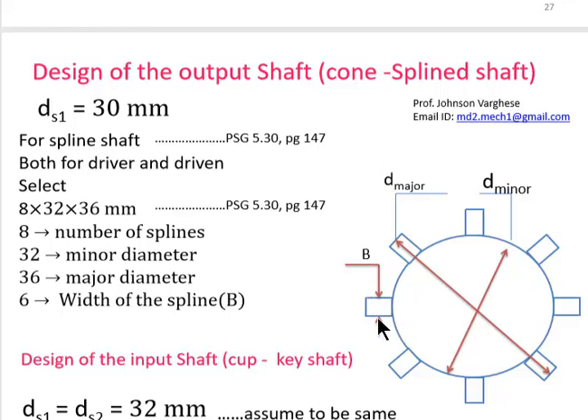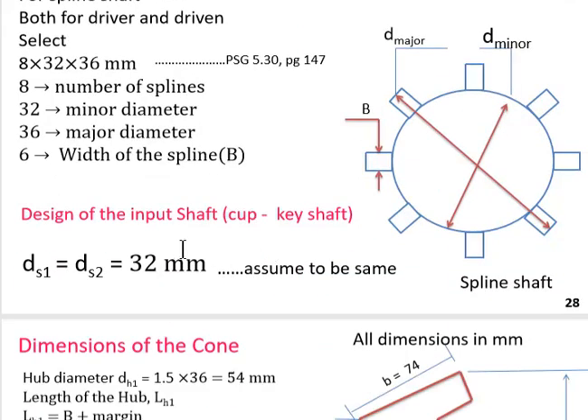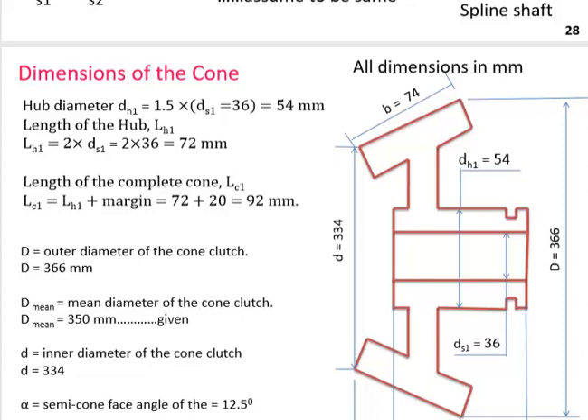The input shaft also uses 32 mm diameter, but unlike the output shaft, it does not have splines — it is attached to the hub of the cup using keyways.